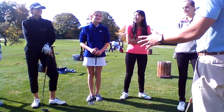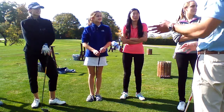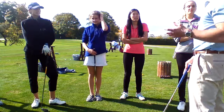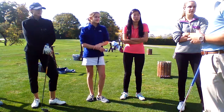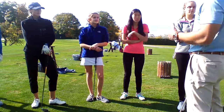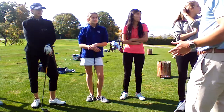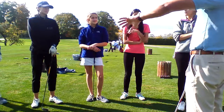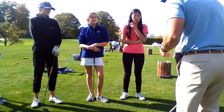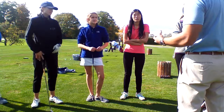All right, everybody. Thank you so much for doing these four clinics with me. I hope it was beneficial. I hope we all learned something. Great job on the full swing. The things I was really just trying to tackle are the alignment, the grip, the posture, the setup — all those little things you take for granted that, if you do properly, can really help your game immensely. So the things I want everyone to focus on: make sure you put a club down or an alignment stick, line yourself up, and make sure that before you swing — especially when you're on the range practicing — you're all set up.